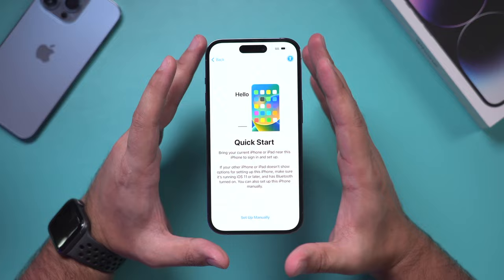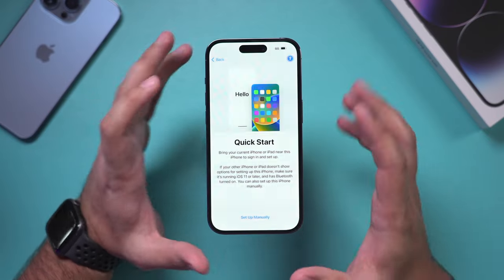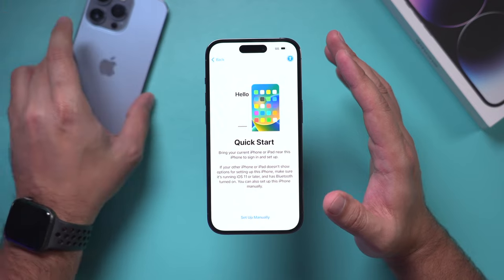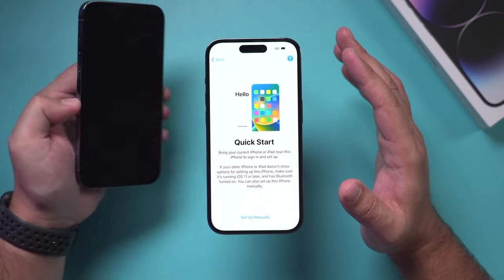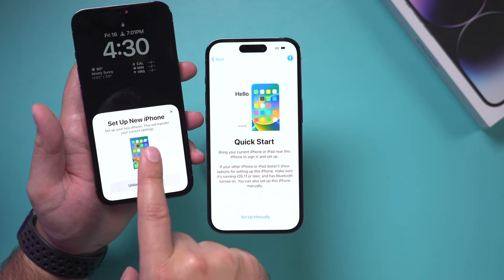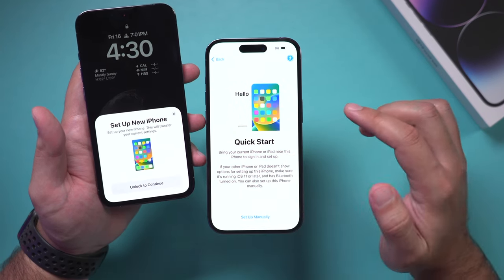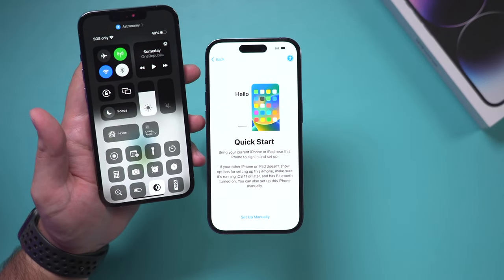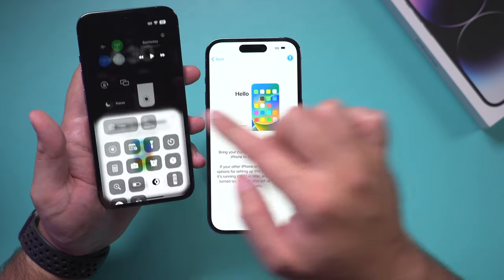Choose your region. Now here, if you want to set this up manually as a new phone you could do that, or you could bring your old iPhone near it. When I bring in the new phone I'm going to get a 'Set Up New Phone' message on the old iPhone. If you don't get this, just make sure your Wi-Fi is connected and you should get that message as long as they're close to each other.